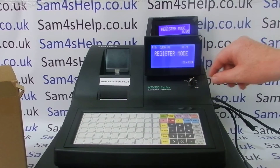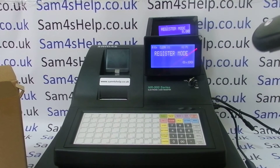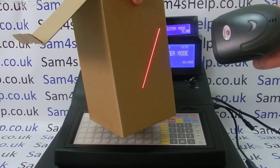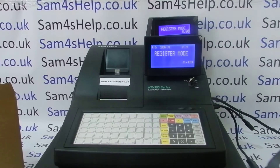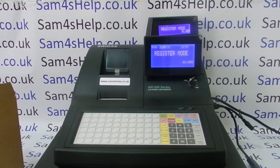We now turn the till on and into register mode. The scanner's lit up so it all looks like it's working, but I can absolutely guarantee you that it won't be. You can see I've got a beam coming out — let's pick a barcode product and scan it. Effectively nothing happened. The scanner beeped and tried to read the barcode, but because neither the port configuration on the till has been done nor any programming on the barcode scanner, effectively nothing is happening.